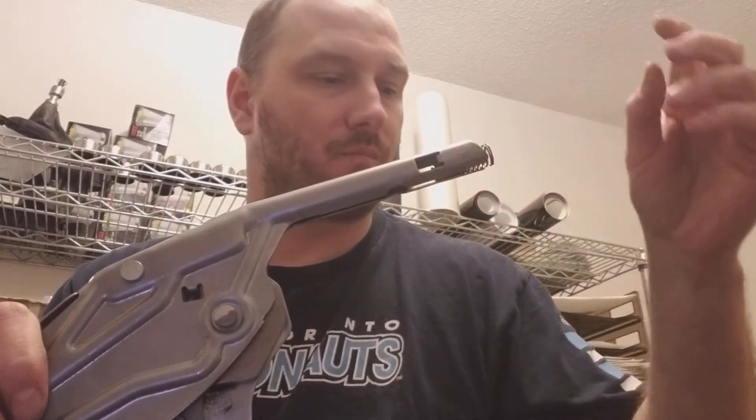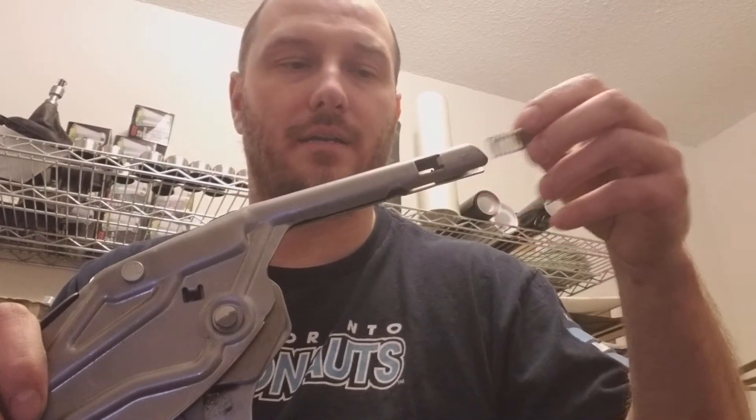When you take off the button, it's just a simple unscrew. If it's a pain, like the handle, you're going to have to wrap it in some tape and then use some vice grips to turn and undo it.